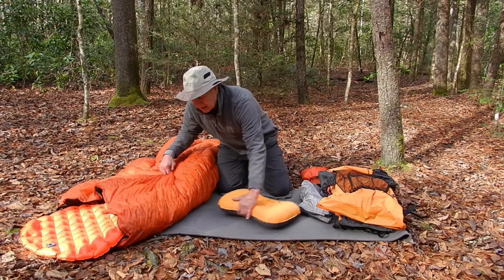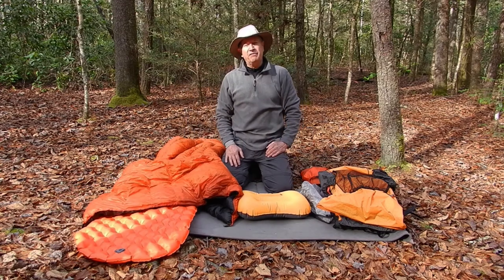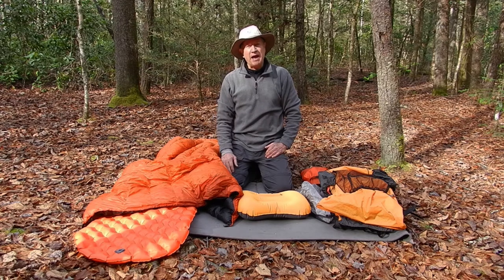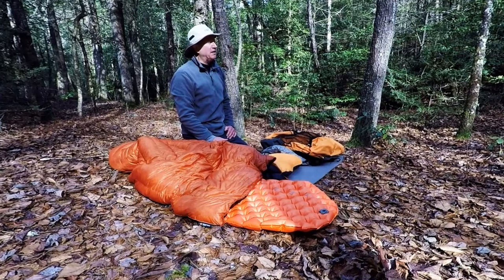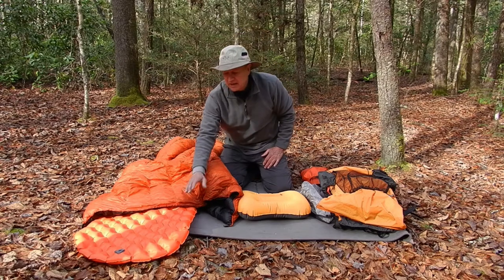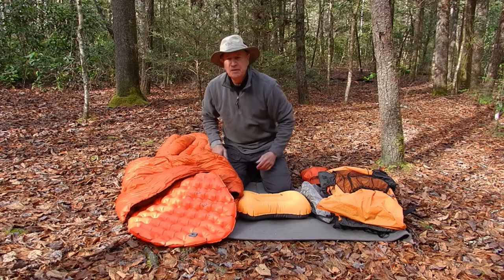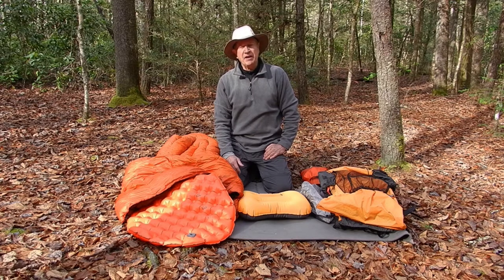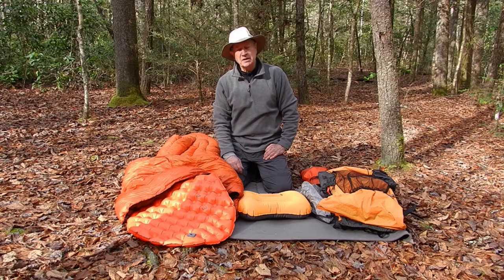With regard to my sleep system, I used to use a Neo Air pad. I had about 350 nights on it and it developed some leaks on the top of the pad. I patched them but it's still just a really slow leak — it was my third Neo Air pad. So I was looking at REI one day and I decided to buy a Sea to Summit. I started off with their ultralight — the yellow Sea to Summit pad — and it weighs about 12.9 ounces with the stuff sack.